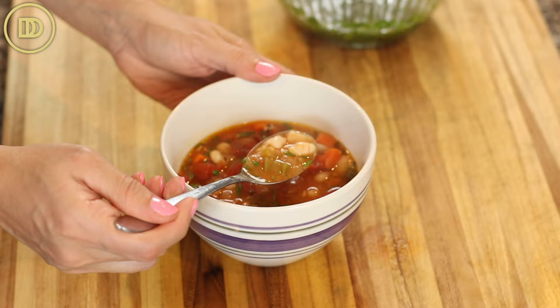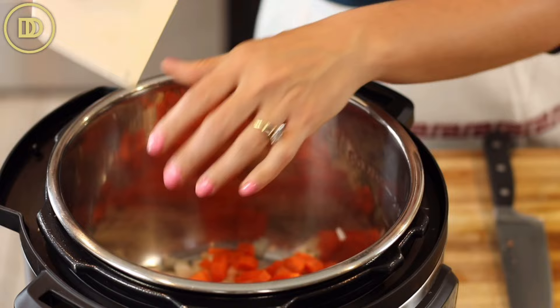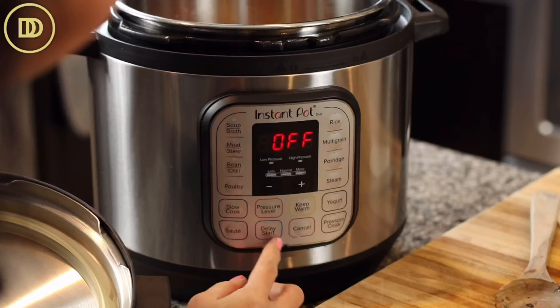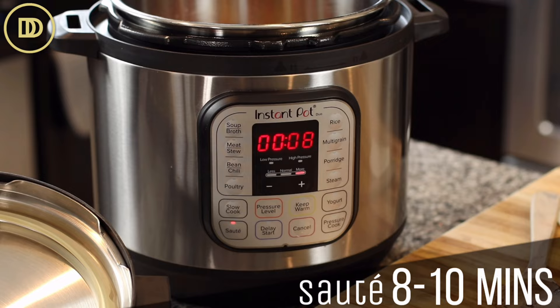I already finely chopped a large onion. I'm going to put it in the Instant Pot, along with three carrots that have been peeled and chopped, and three celery sticks. I'm going to add about a quarter cup of really good quality olive oil and a little pinch of salt. Just mix everything up, then set the pot to the sauté feature and sauté for about eight minutes or until they're nice and soft. They don't need to get a lot of color to them.